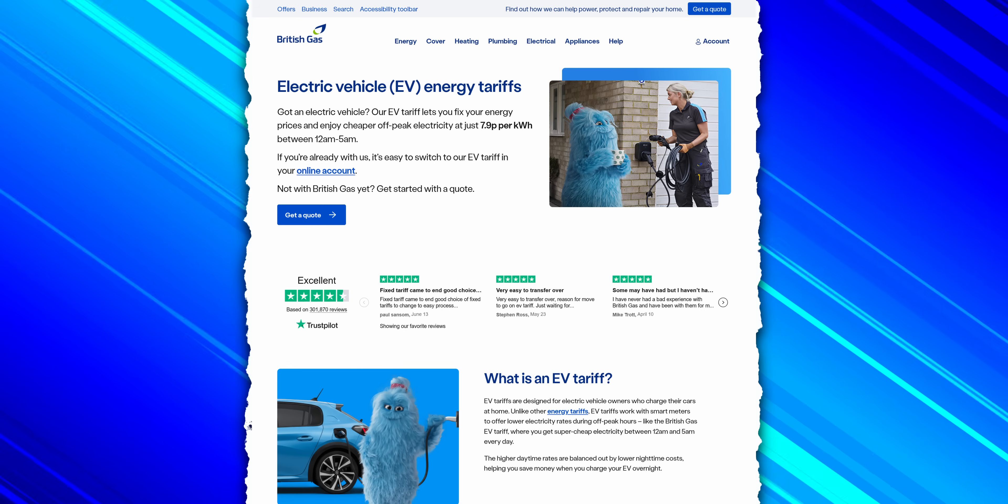Off-peak electricity rates — think of it like happy hour for electricity. Most utility companies — British Gas, EDF, Octopus, Scottish Power — all offer a special EV tariff. During the day it charges you slightly more per unit, but at night it charges you a staggering amount less. For example, British Gas's standard variable tariff is 26.25p per unit, but their EV Power tariff charges 30.7p during the day and a remarkable 7.9p overnight.